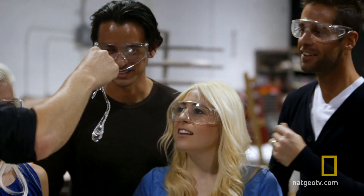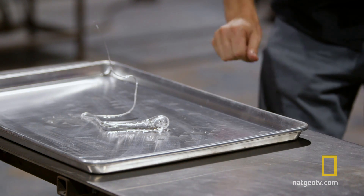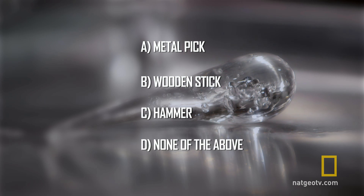Earlier, I asked which of these tools will be able to smash the bulbous end of this teardrop-shaped piece of glass, known better as a Prince Rupert's drop. Will it be the metal pick, a wooden stick, a hammer, or none of the above?